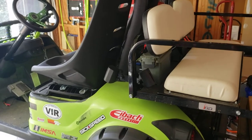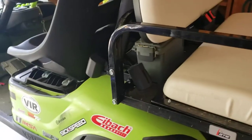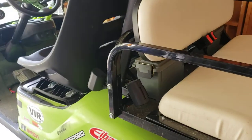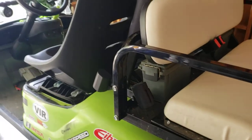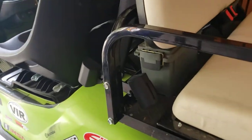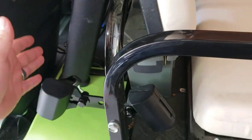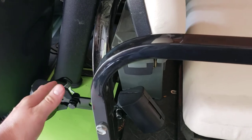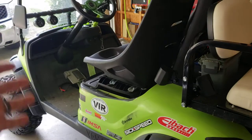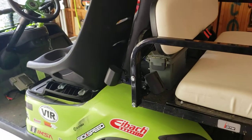Hey y'all, today we are going to be going over seatbelts and I finally did it. I wouldn't do this upgrade if I wasn't trying to get it legalized for the road. This isn't an option needed for a golf cart just for every day unless you want to be super safe, like if you have smaller kids. But I'm doing this in hopes that Wake County will get back to me and give me the thumbs up for getting a license plate for this.